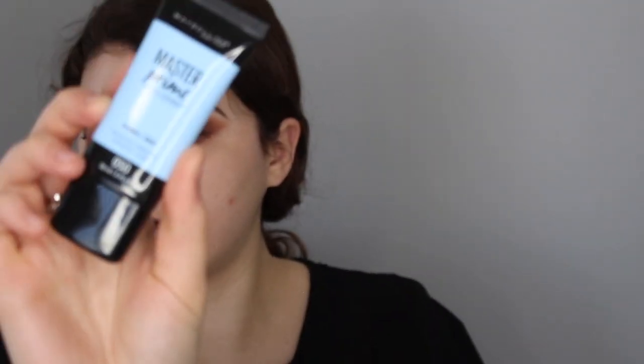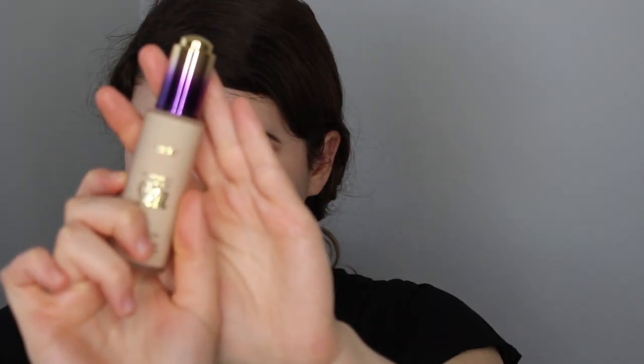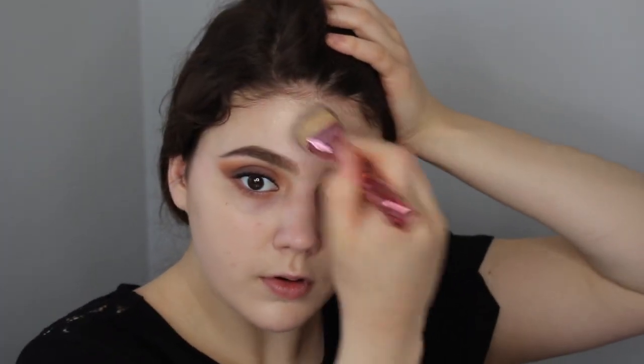For primer I'm going to be using the Maybelline Master Prime Primer in Hydrate and Smooth. For foundation today I'm using the Tarte Rainforest of the Sea SPF 15 Water Foundation in the shade Fair Beige — I love the dropper on this. I'm going to start with one side using my It Cosmetics Love Beauty Fully Foundation Brush, just stippling that in. The foundation has a scent to it from the sunscreen, which I don't mind.